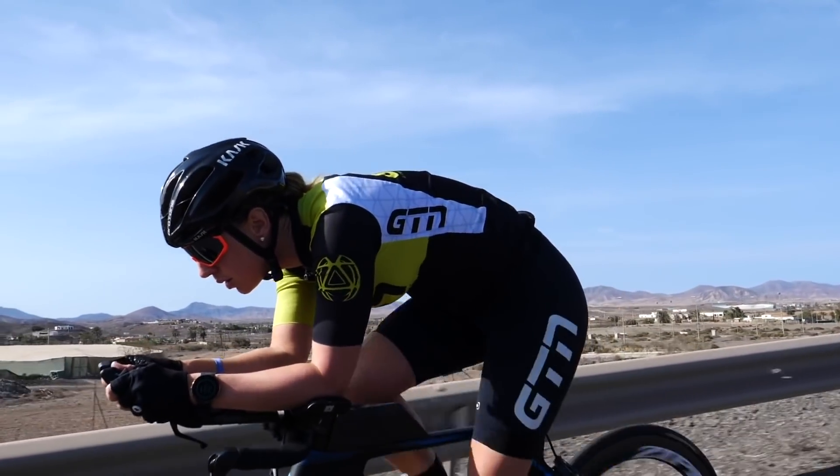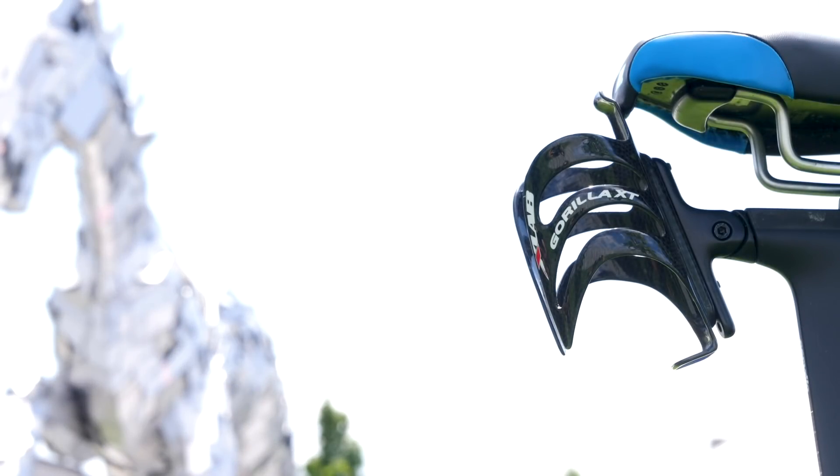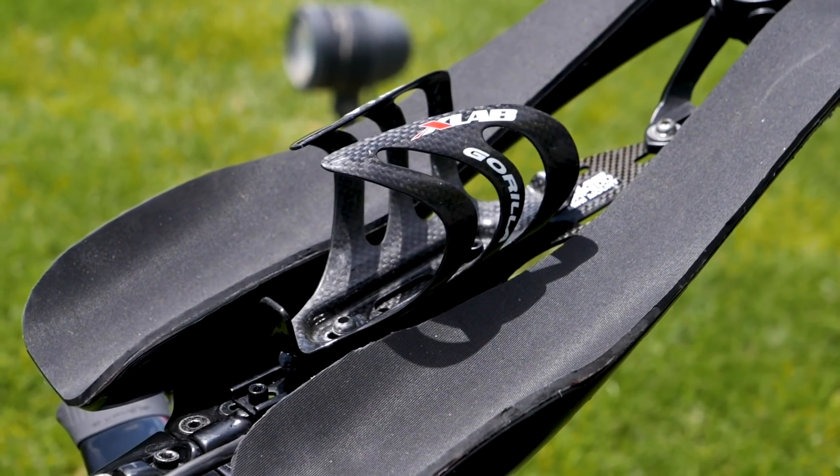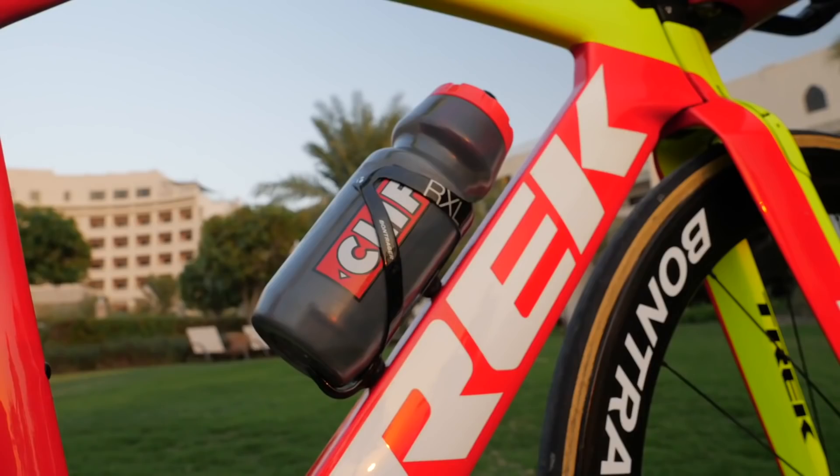Whilst we're talking about weight, we should probably talk carbon. If you're really looking to save yourself some weight, then replacing alloy components with carbon components will typically shave you some grams. I can understand a frame — that's a considerable amount of material and therefore a considerable saving, and it can actually help to improve the feel and the performance of the ride. But when it comes to bottle cages, saddles, and even chainrings, you can end up paying a pretty hefty price tag for a pretty minuscule saving.